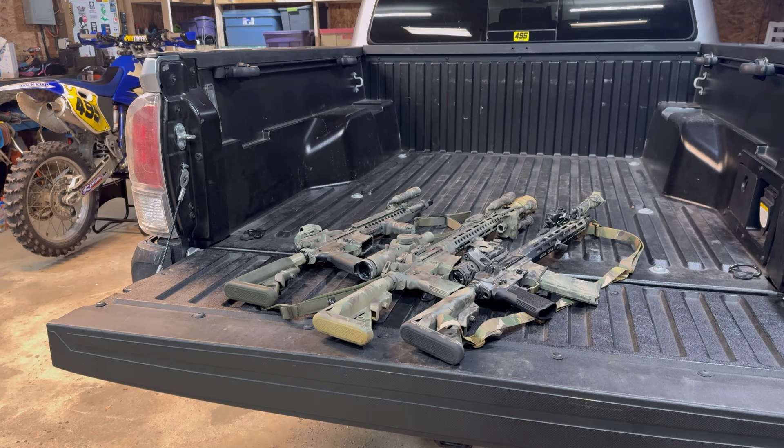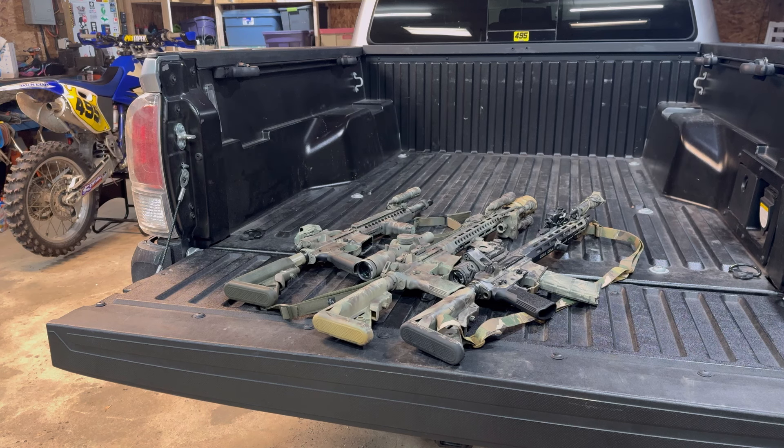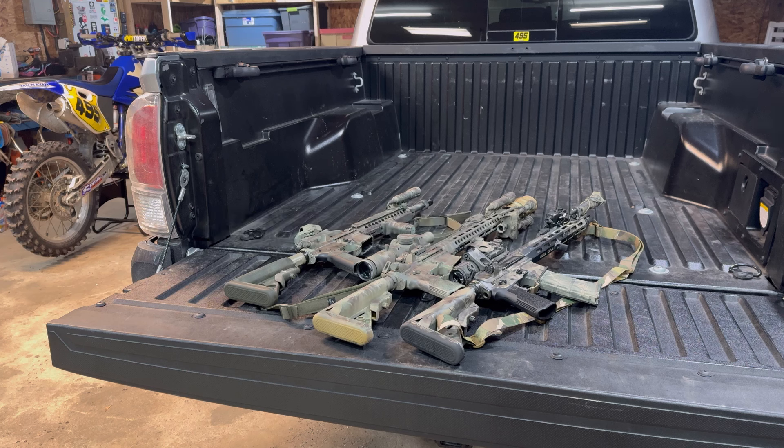Alright, what is up guys? So, this is going to be a super quick video. It's just going to be one take. I'm just going to explain some stuff to you guys. It's been brought to my attention by Mr. Nick and Mr. Mark, maybe — but apparently, people are interested and would like to know how to paint rifles.